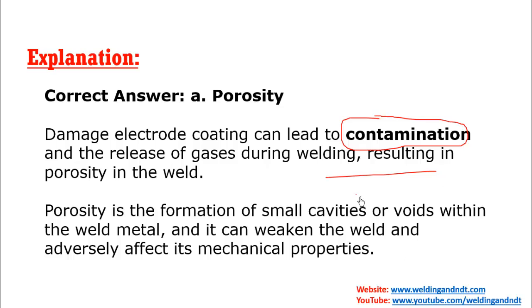Porosity is a small cavity or void in the weld. If you want to know more about welding defects, I have made many videos on the topic that you can watch.